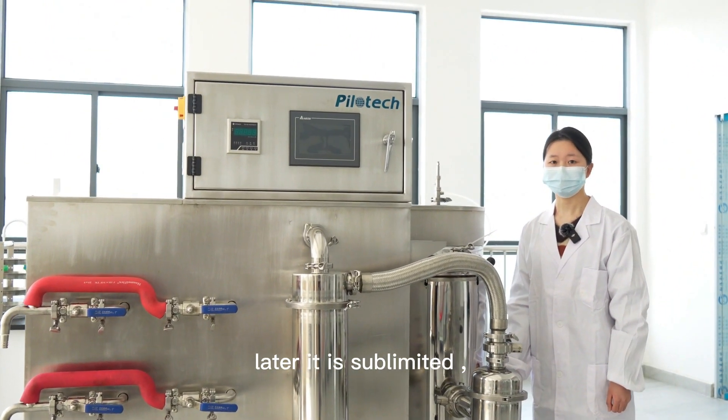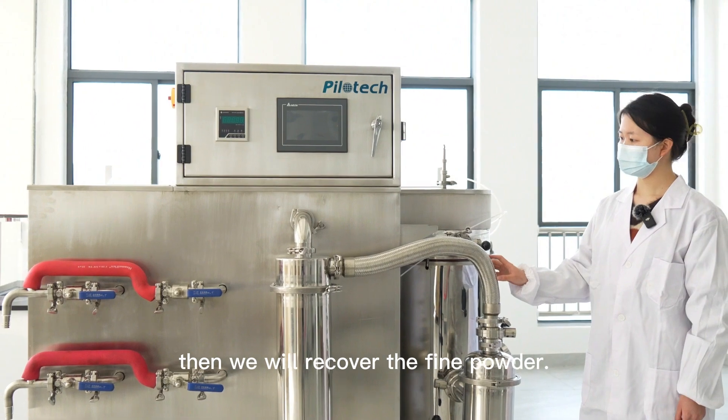After that process, we recover the fine powder.